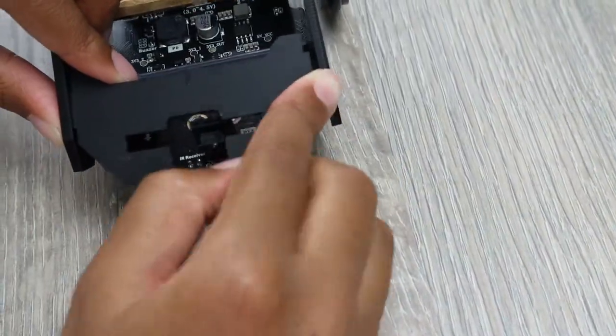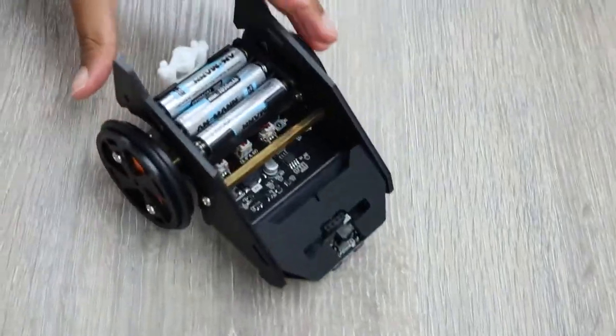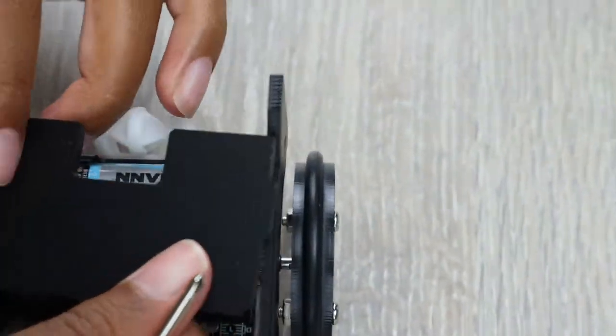Once the front plate is attached, you can tighten the screws. The last part of the body is the top, which is easy to attach.